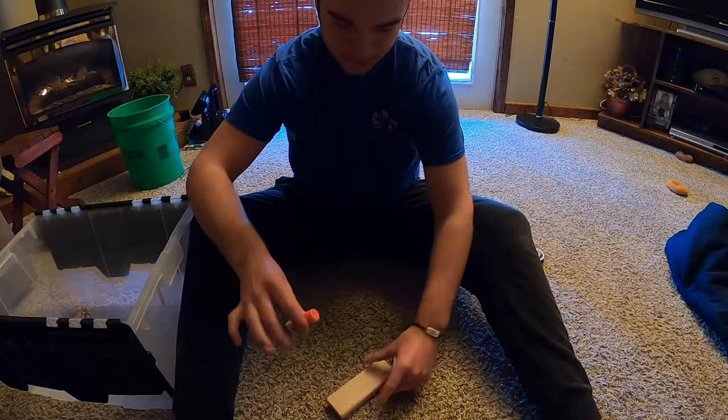I have no workshop, no table saw, no belt sander, no band saw — I have nothing, just what I showed you. It's going to be very interesting; I'm going to be doing it in my living room. I'm also putting the chips in a bucket so I don't make a mess in my carpet. It'll be fun, and it's something you can do too if you have limited supplies like I do.